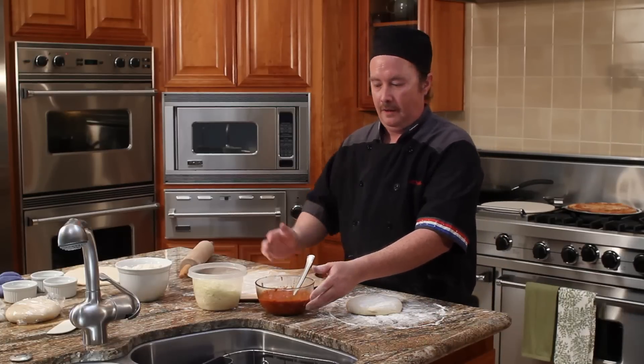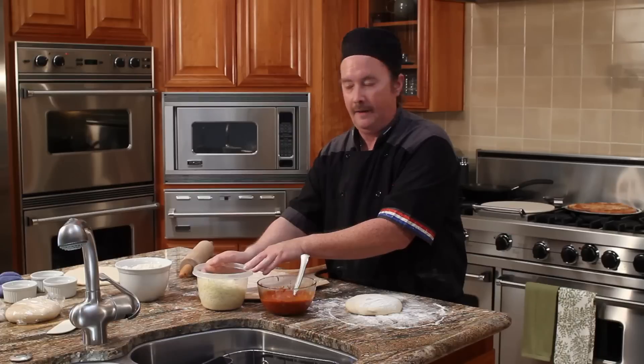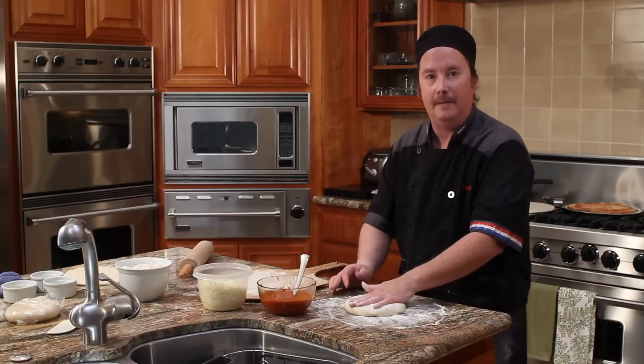The ingredients you need are a good pizza sauce or marinara, your favorite pizza cheese — mozzarella, smoked provolone, parmesan — and a small piece of pizza dough, preferably 12 ounces in measure.